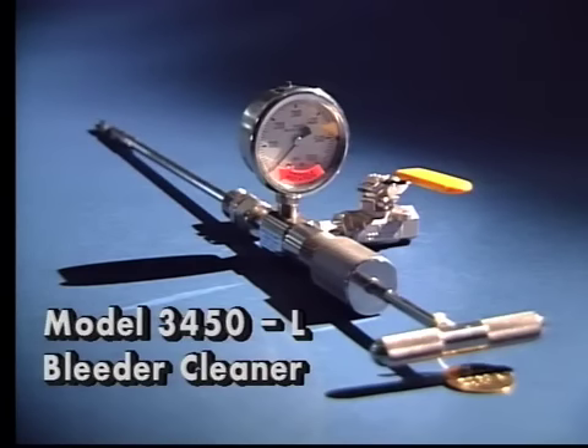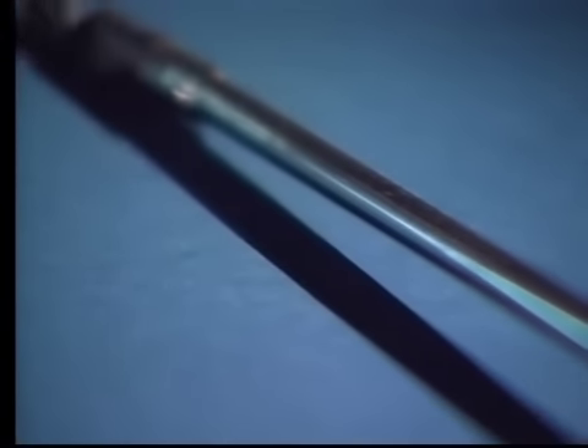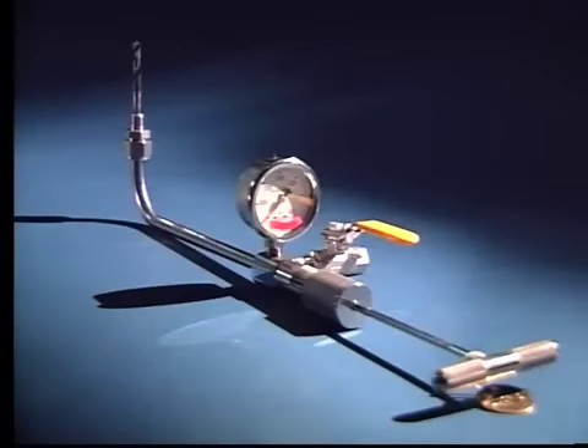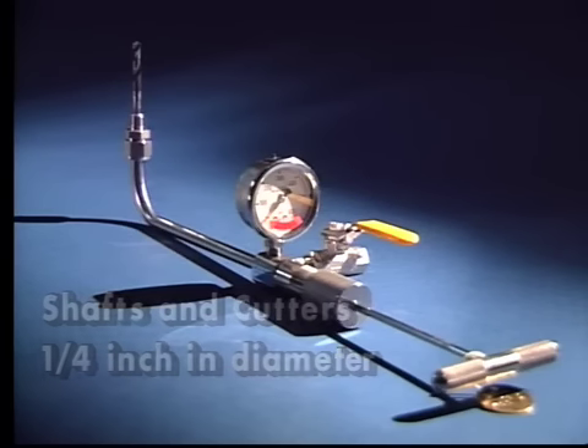This is the model 3450L bleeder cleaner tool. It is the same as the previous bleeder cleaner with an additional reach to 12 inches. The 2500 series of bleeder cleaner tools are very similar to the 3400 series, with the only exception being that the shafts and cutters are one quarter inch in diameter. The same assembly and testing procedures apply to all tools.